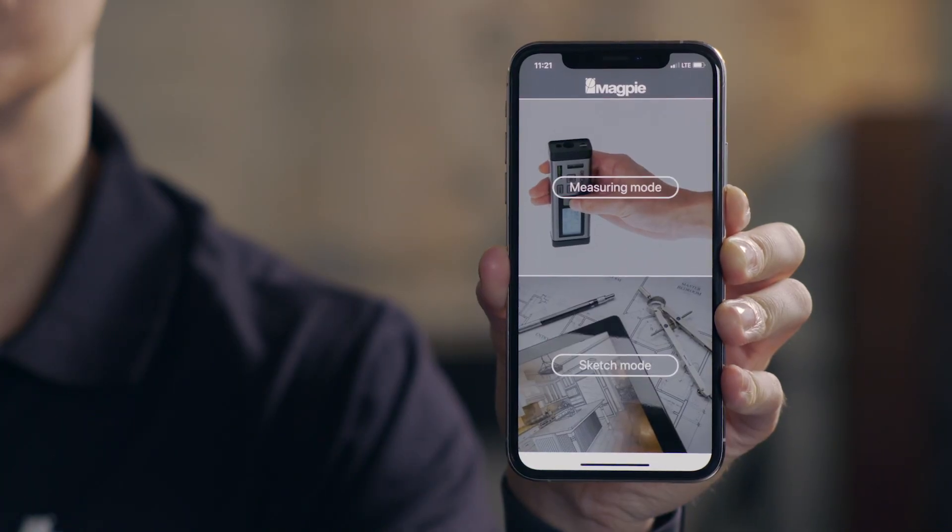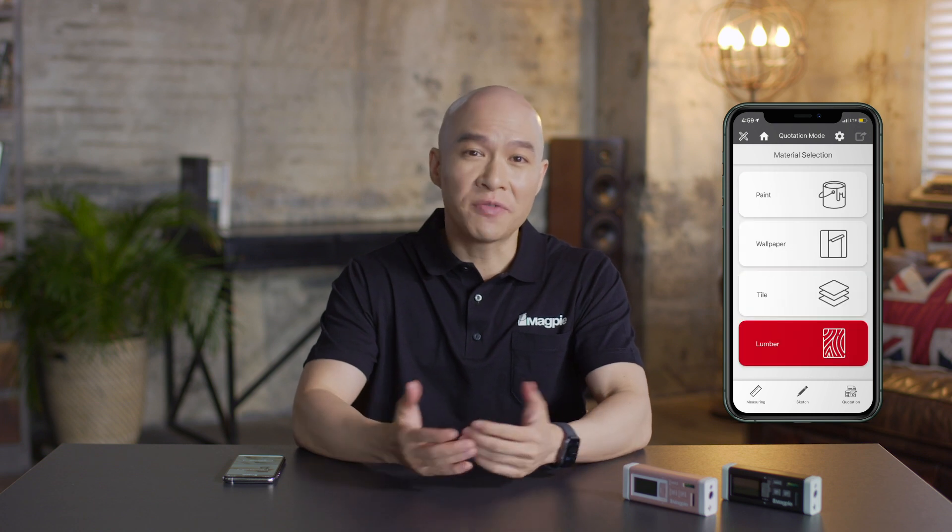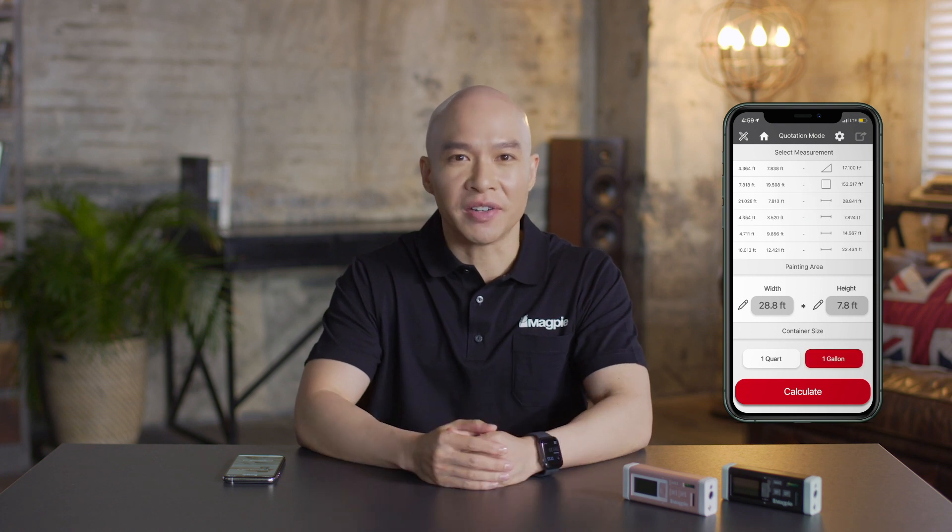The VH80 MNS app features a measuring mode for remote control and a sketch mode for drawings. We've listened to feedback regarding the application of automatic calculations. When selecting materials such as paint, paper, tile, or wood, the required paint volume, area of paper, and number of tiles are automatically calculated, further enhancing the usability of the VH80.